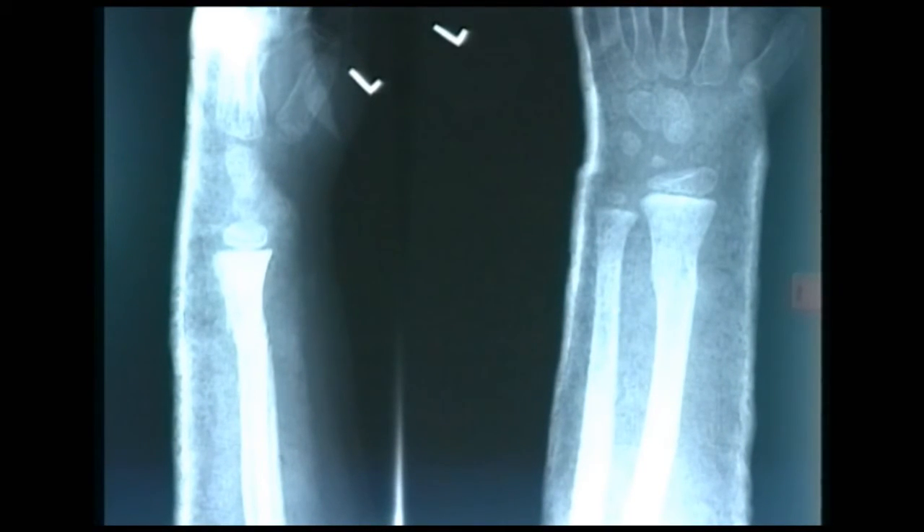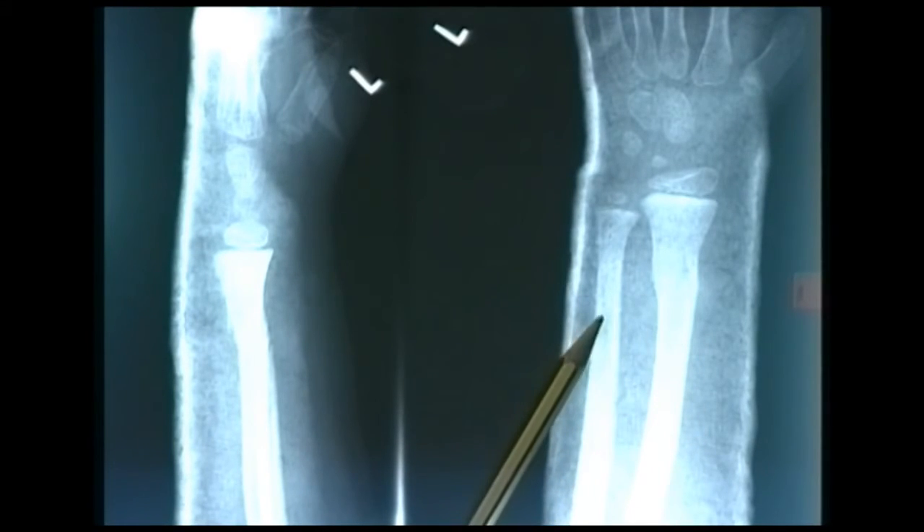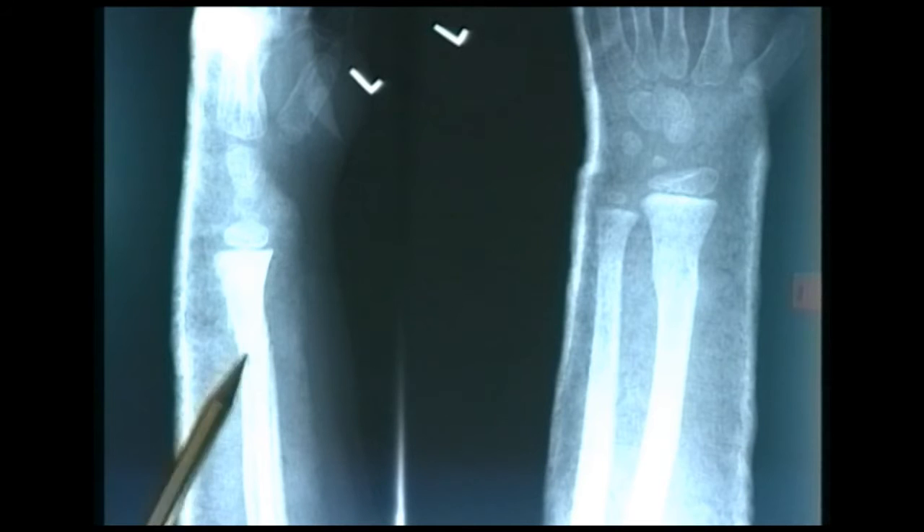This is an AP and a lateral radiograph of the distal forearm and wrist from a child. We can see that the patient's in a back slab, with plaster shadowing at the dorsum but not present on the volar surface. The injury present is a fracture of the distal radius and ulna, seen on the AP radiograph and in the lateral view.